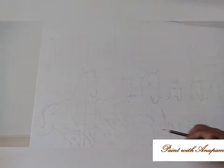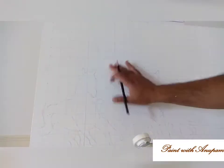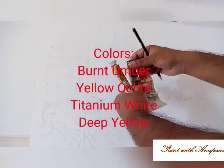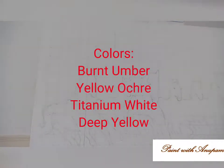Hi friends, this is the painting I'm going to make. Here is the canvas, 73 by 63 centimeters, with a grid sketched to get the canvas right. These are the colors I'm going to use: burnt amber, yellow, titanium white, and deep yellow — this is for the background.